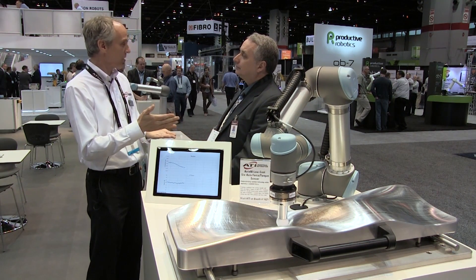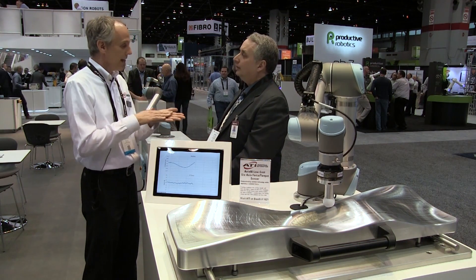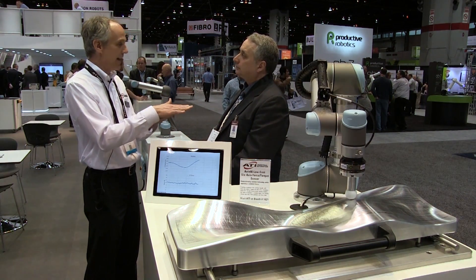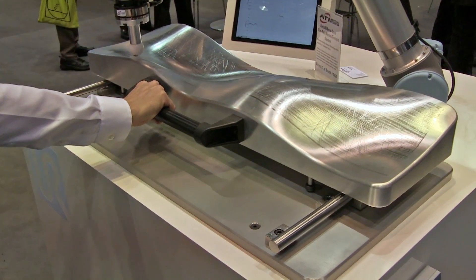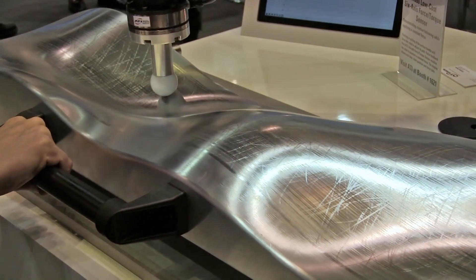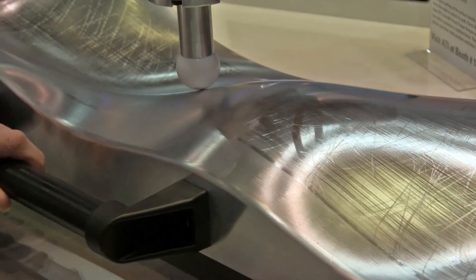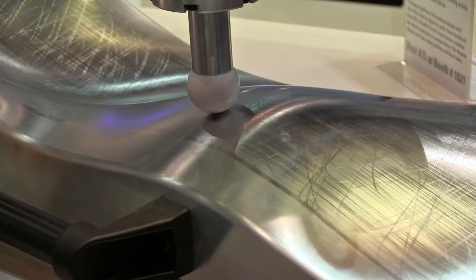So use force. Maybe you want to apply a constant force while you're polishing — 10 newtons perhaps — and the robot can follow the contours and give you a nice beautiful shine for your piece. Or maybe you have a peg-in-a-hole application; you can give the force feedback to the robot and it can adjust dynamically to put together the parts that you want.